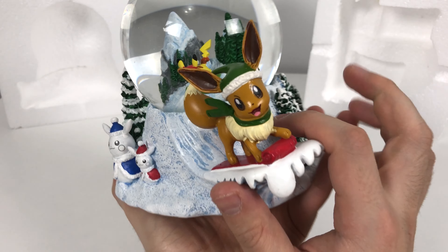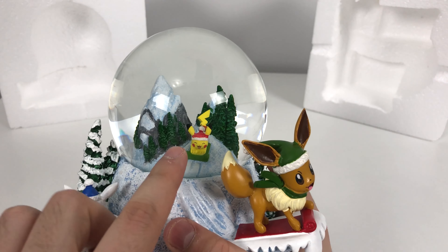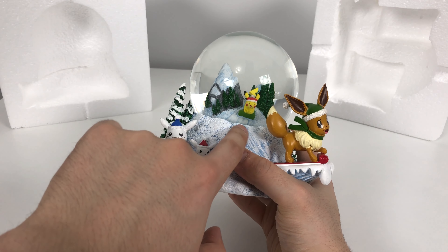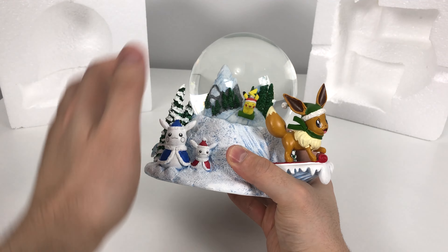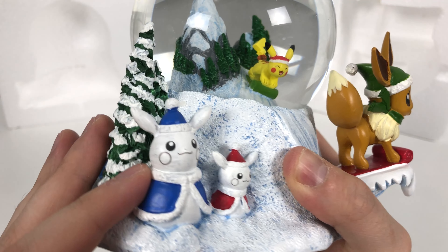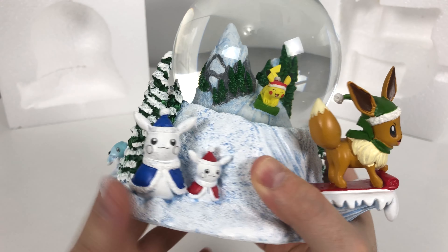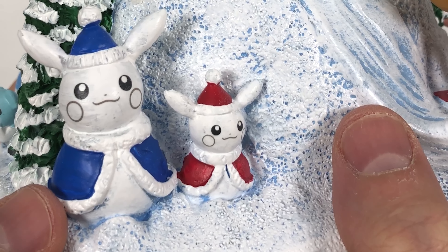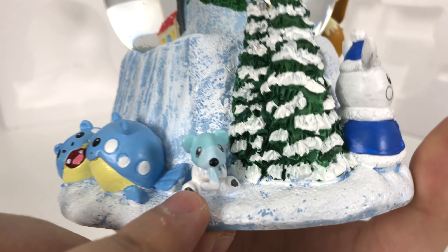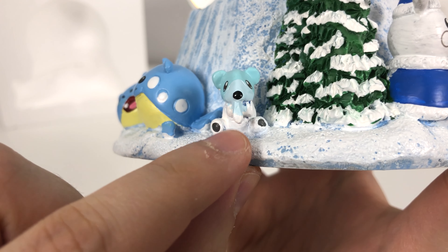They have this really cool effect — we have a very large Eevee snow sledding down the hill and they made Pikachu very tiny. It's supposed to give you the illusion that Pikachu is really far away up the hill. Here we have two snow Pikachus — someone built these Pikachu snowmen, snow Pokemon. And then turning over to the back past these trees we have a very lonely Cubchoo with his droopy nose.